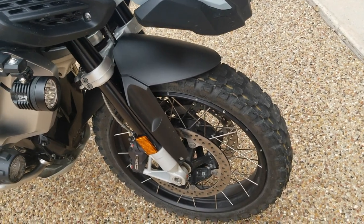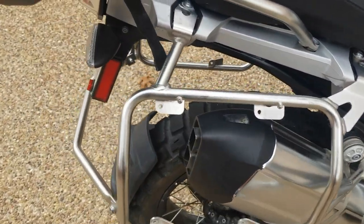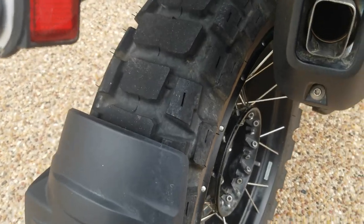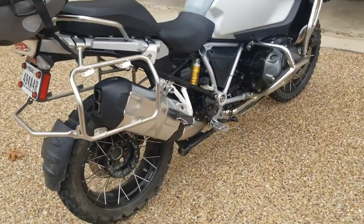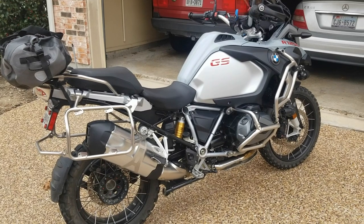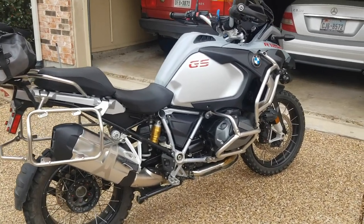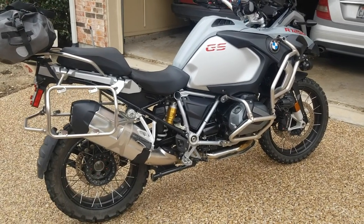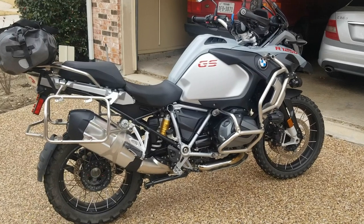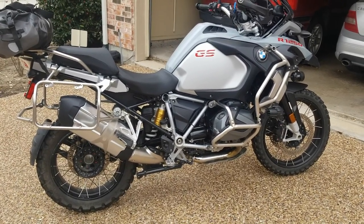A good combination might be the GPS front and the Tractionator Adventure in the back, but for now I'll likely switch to the Metzeler GPS both front and back given how much street riding I do. This is a tire I would highly recommend — it's a great tire for off-road use. Best pressure is about 20 psi off-road and you're just walking over everything. Combined with the GSA, it's like a tractor. Thanks for watching!